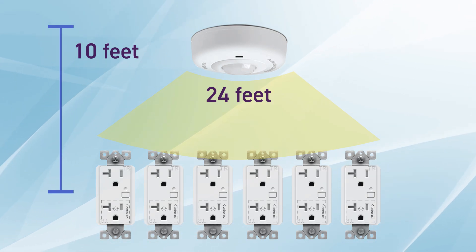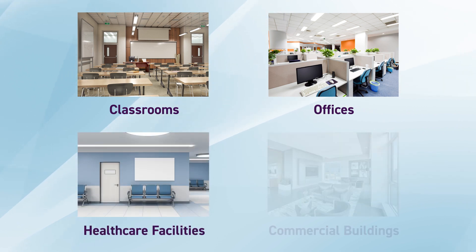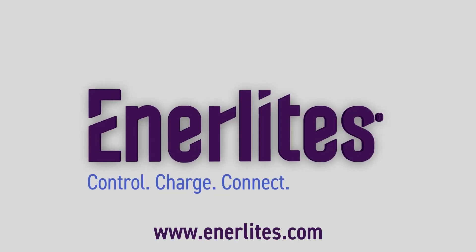Plug-load controls are ideal for various settings such as classrooms, offices, healthcare facilities, and commercial buildings. To learn more about energy-efficient lighting control solutions, visit Enerlites.com.